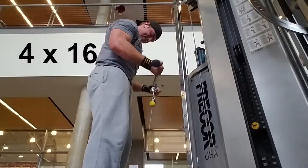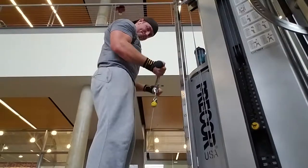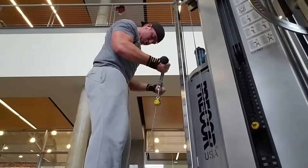Next exercise is going to be a superset and we're starting off with easy bar cable curls. Again another four sets of 16. Nothing new for these exercises in this workout — you're trying to get a good squeeze at the top of the rep, get a pump.